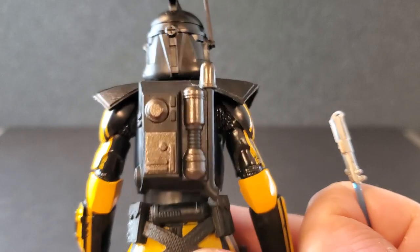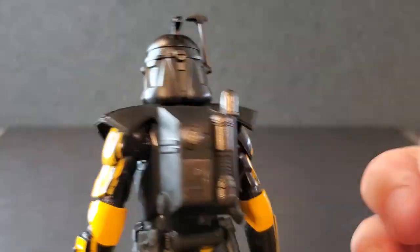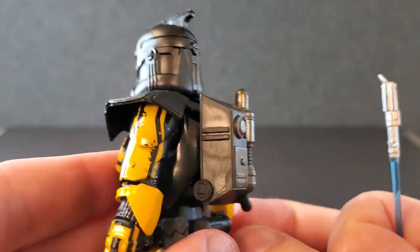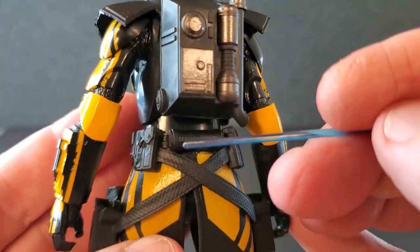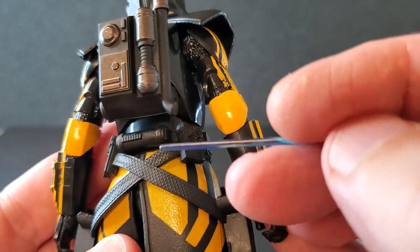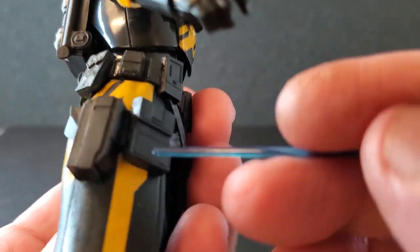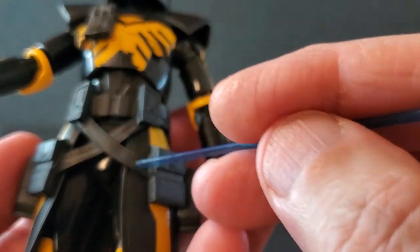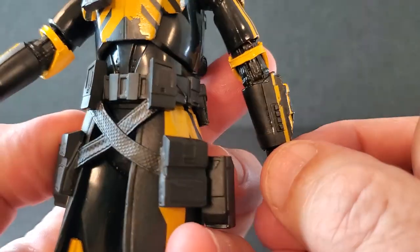Coming around to the backpack — yeah, same backpack as Echo, slightly different paint job, but it looks great. It is fixed; you could probably pull hard enough to get it off, but it is glued. Moving on to the belt — the back of the belt looks great, got a really nice texture on the straps. Thermal detonator looks good. All these pouches look great. There's his holster. Got some more pouches in the front, and on the front you've got the same kind of belt going on. Really nice texture. It's a cool belt, I love this.